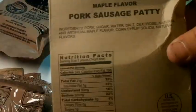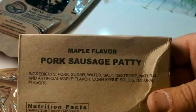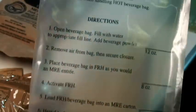Here in this little cardboard box is your main course, which is the pork sausage patty. And then here we have something that you can use to mix your beverage in — pour water in there, close it up, and shake it up.